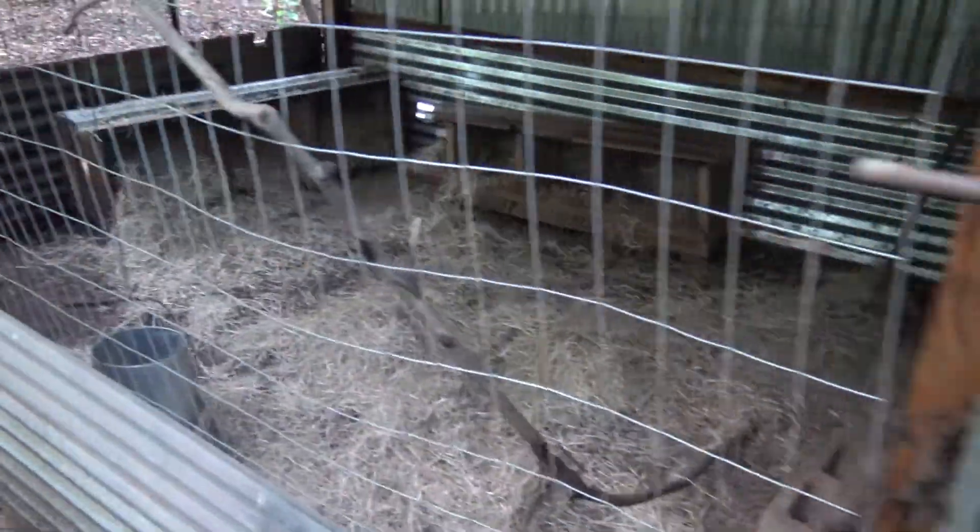There's a forage back there in the corner — just some feed, water bowl, water troughs. Nesting area over here. There's some eggs there. I just threw some hay in here, but there's a couple in that.